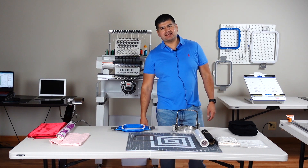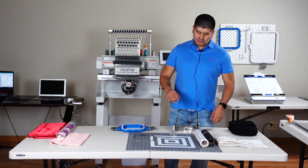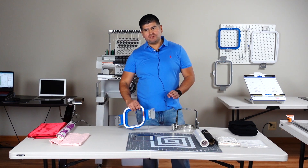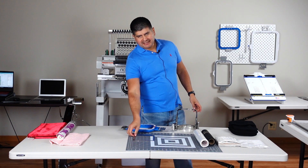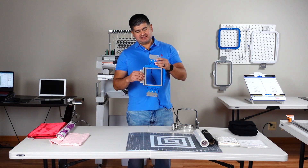Hey, how's it going everybody? In today's episode, we are hooping beanies three different ways. We are using our Gen 2, our Mighty Hoop 5.5 by 5.5 square, and our 8-in-1 which is a similar size as our Mighty Hoop.